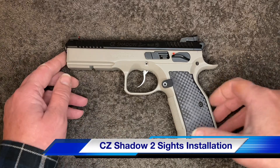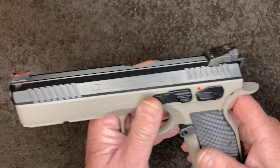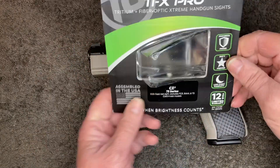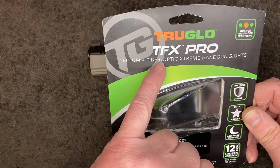Hey guys. CZ, CZ Shadow 2. A customer wants the sights changed, so he got a set of these — Truglo TFX Pro. They are Tritium and Fiber Optic.